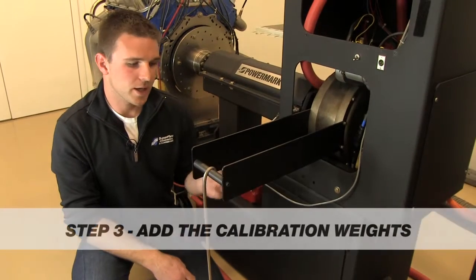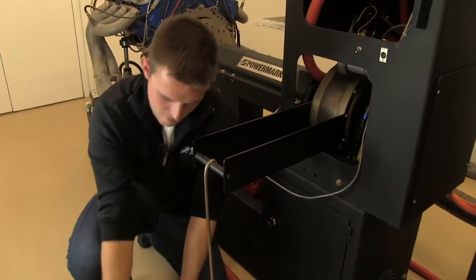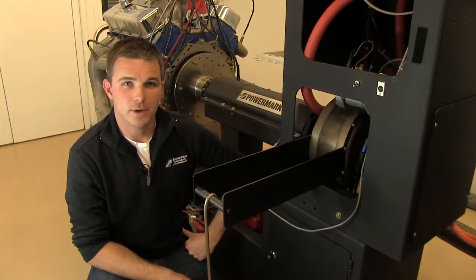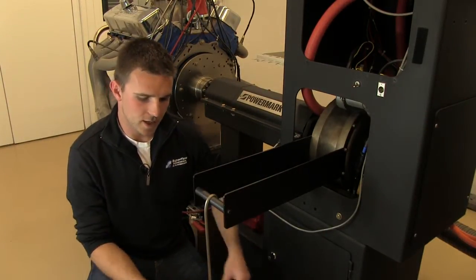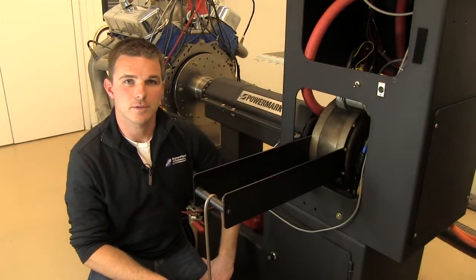We've zeroed out the weight of the calibration arm and pallet. Now we're ready to add our calibrated weights to the pallet. In this case, we've got 150 pounds of calibrated weight on a two-foot moment arm, so our calibration value is going to be 300 pound-feet.